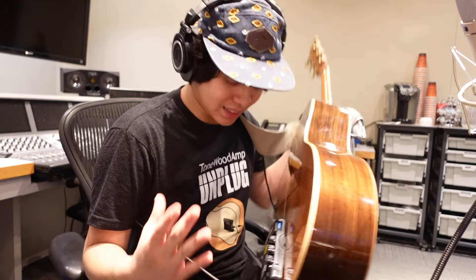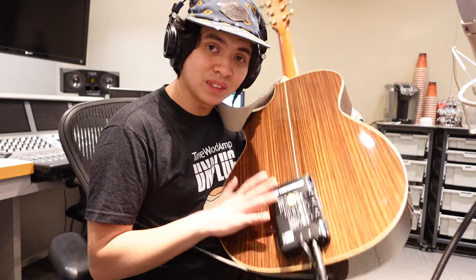For delays and reverbs in our sound as guitar players, even on acoustic, the Tonewood Amp is able to achieve all of that. If you don't have a Tonewood Amp yet, I highly encourage you to go get one. It is an absolute game changer, and all you worship leaders and acoustic guitar players in church will love it to death — because I know I do. I can't play acoustic without it anymore. It's that good.